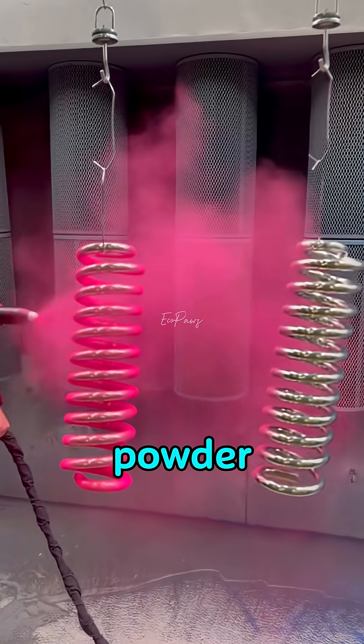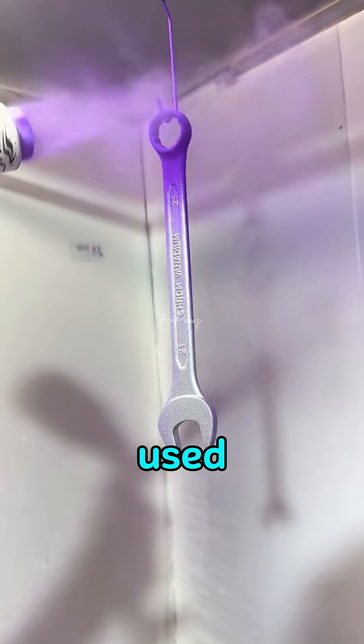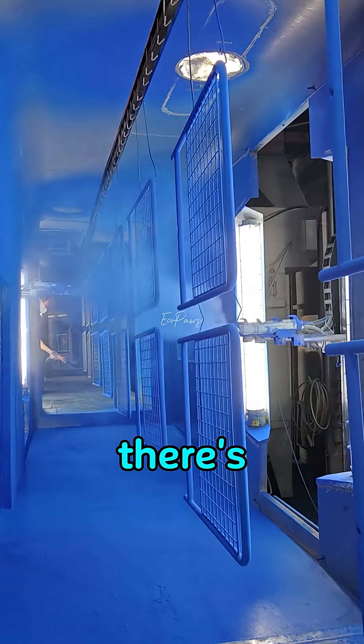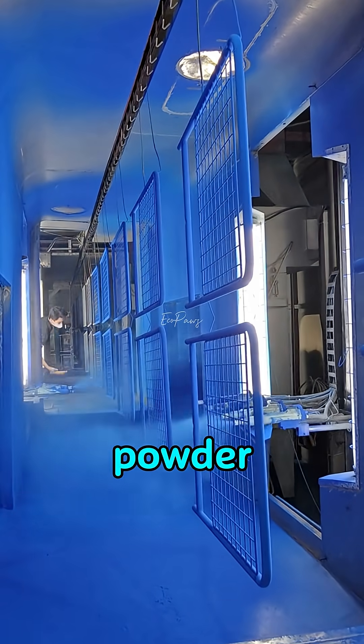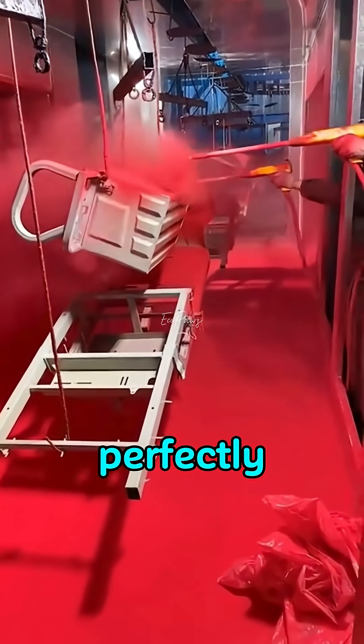This is a process called powder coating, a special way to paint metal parts. It's used on everything from home appliances to car parts. But there's one big question: powder isn't liquid, so how does dry powder stick so perfectly to metal?